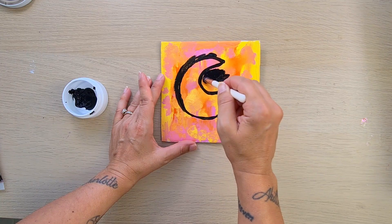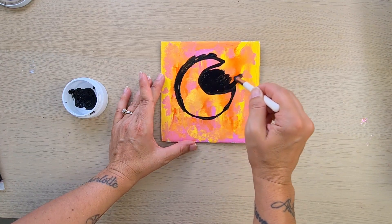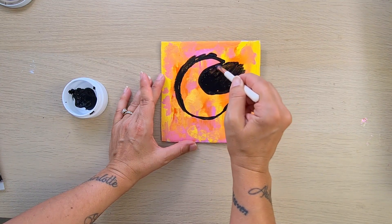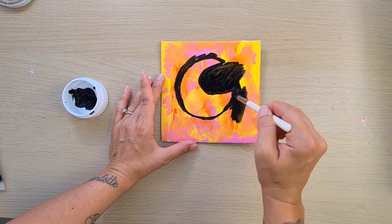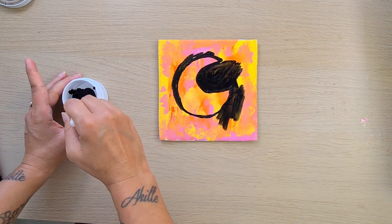When you're happy with the shape, you just go over it with the black paint, as I'm doing. It will turn out much better — you can fix it later, as you will see. But it will make your life easier if you draw it first with the pencil.